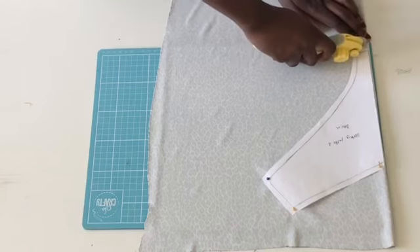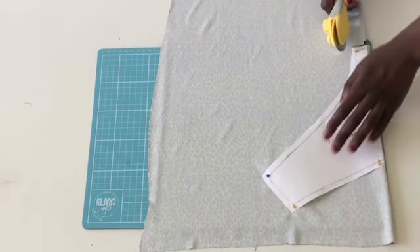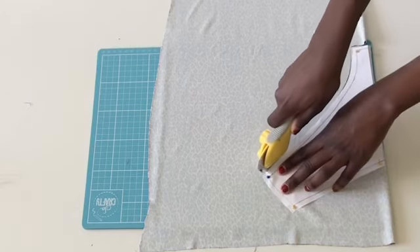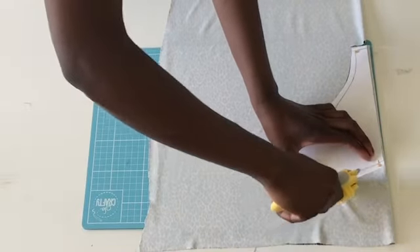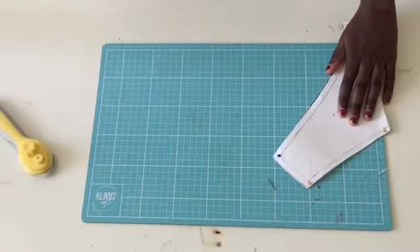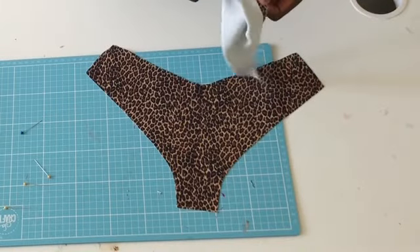Now start cutting. If you've never used a cutter before, I suggest you use scissors — we have to be careful about health and safety. This is how they should look: we should have two pieces of each part.